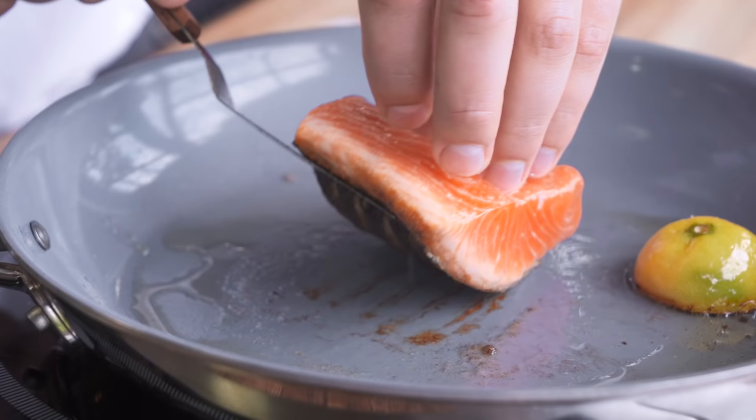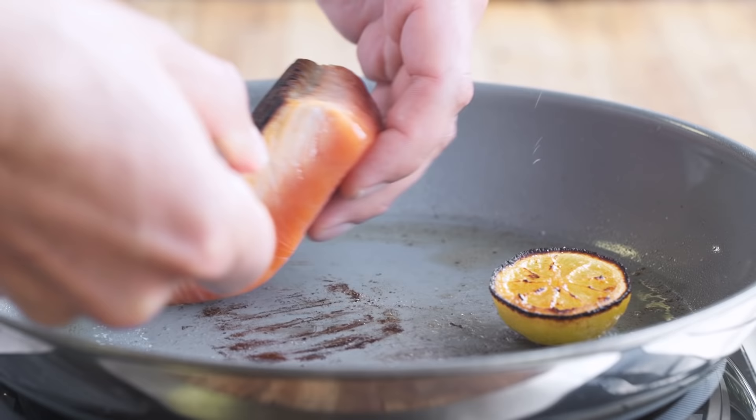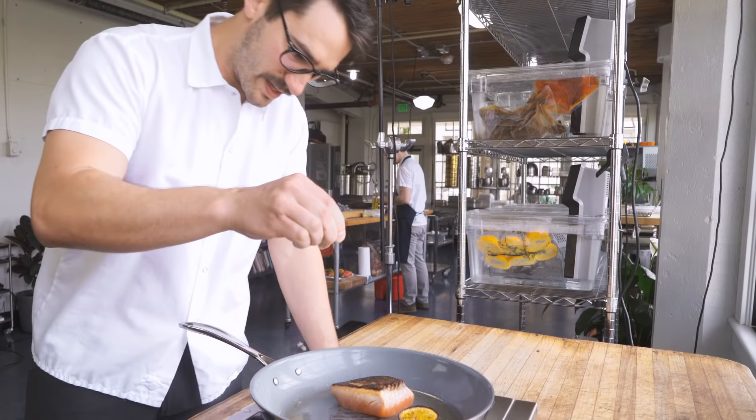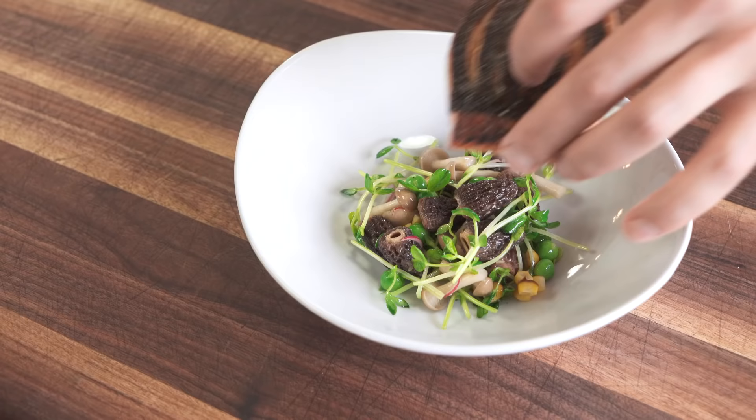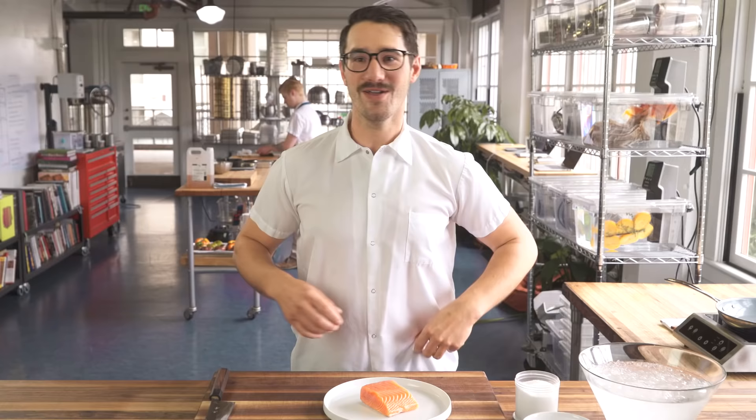Gorgeous piece of fish. You can go about cooking it however you want — you can grill it, smoke it, barbecue it, sear it. This technique works really well for any type of fish, any fish. Whether it's fresh caught or you pulled it out of your freezer, it doesn't matter. You're gonna have a fish that's much more flavorful than it would have been.